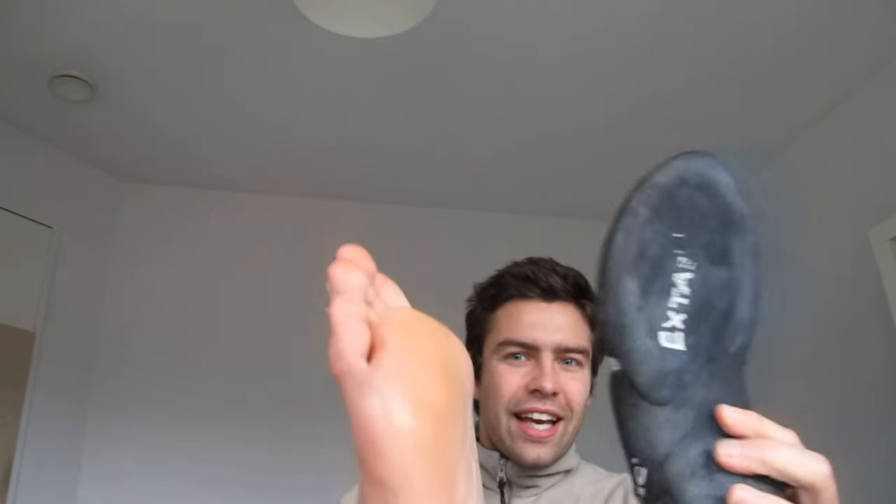That's why climbers recommend that you get shoes that are a bit smaller than your normal size. I can get my foot into this small shoe, which is pretty crazy and nasty for your feet. That's why, after a while, since I also do barefoot running, I started to climb barefoot.